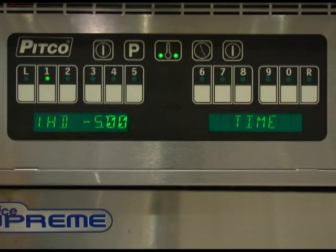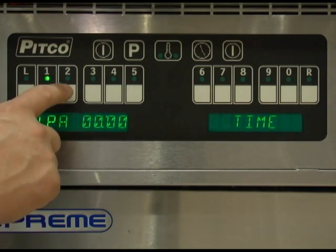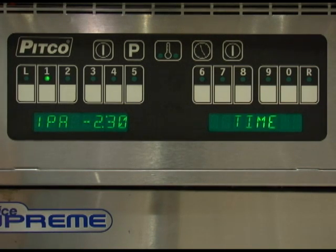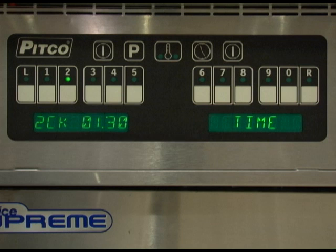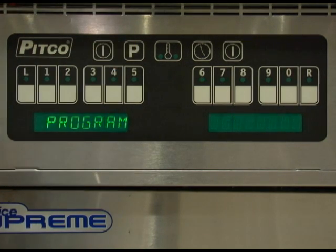Keep in mind, the value entered for shake time is the time from the end of the cook. Hold pre-alarm is the time from the end of the hold period. Once all timers have been set, the display will again illuminate all timer keys and you can select another timer to set if needed. If no other timers are in need of adjustment, press the program key repeatedly to exit to normal operation.